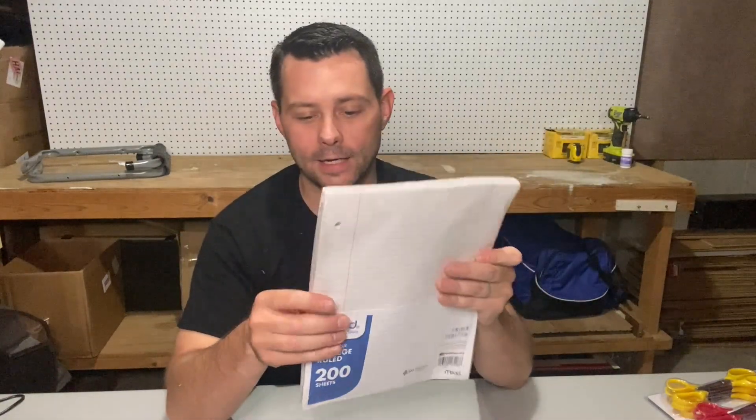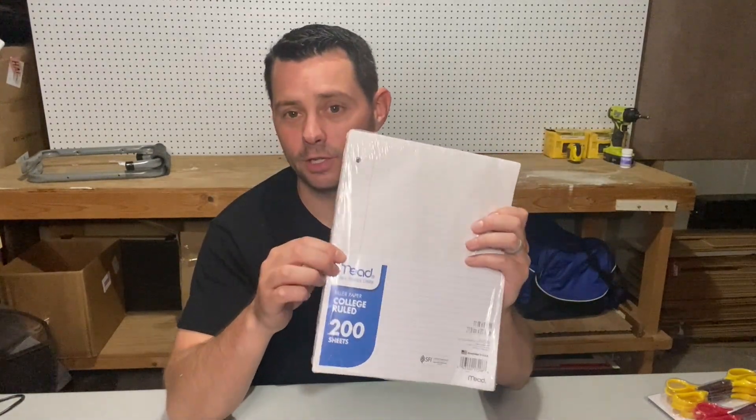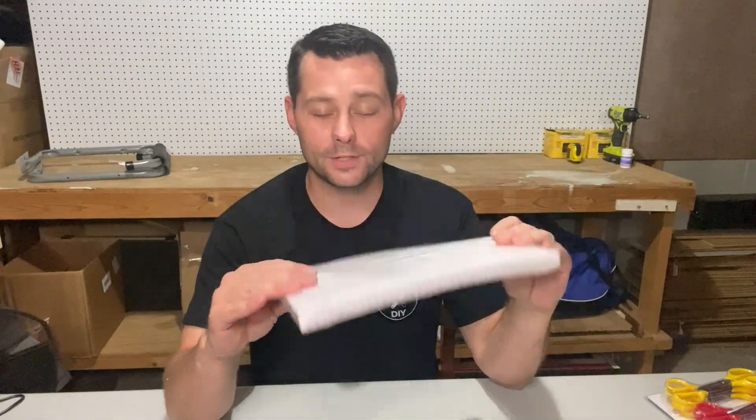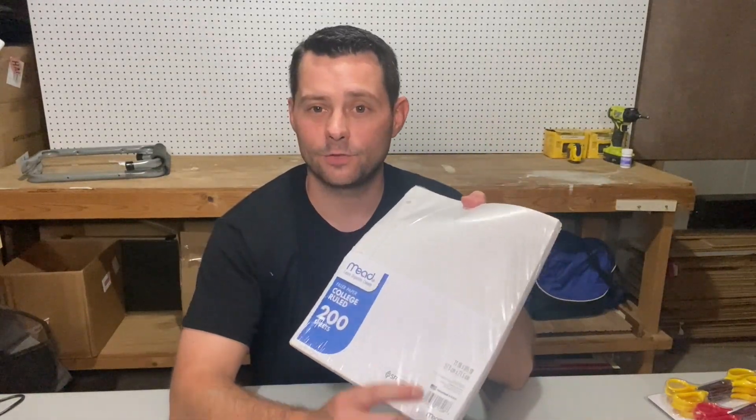It works really well. It has the little clips right here, so you can clip that into your binder, trapper keeper, or whatever you might have. Or if you just want to write on this, you can do that as well. But overall, this is a great pack of paper. It's going to last you for a while.